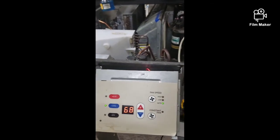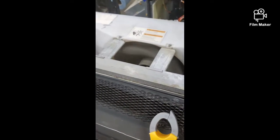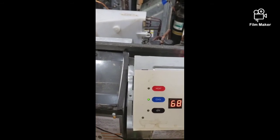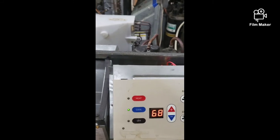Everything came on, everything's working properly. The compressor came on, the condenser motor is going, the blower is going — looks like it's working in pretty good shape. I hope this was helpful to you guys. Let me know if you have any comments or questions in the comment section below, and thank you guys for watching. See you on the next one.